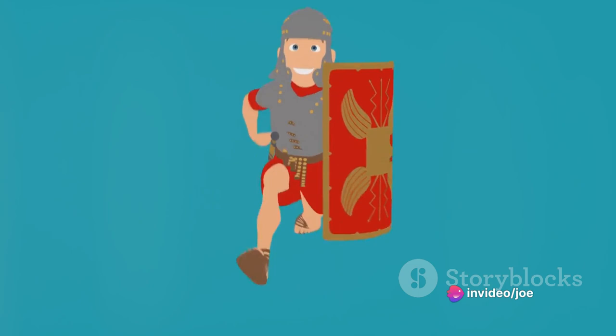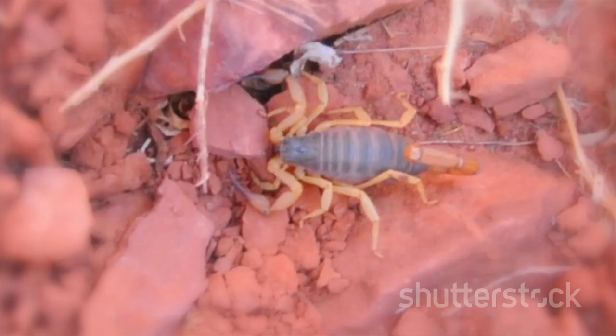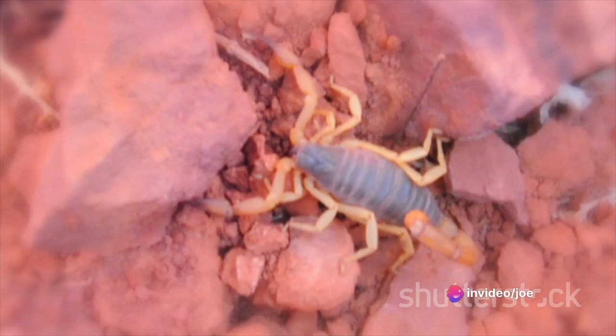The Scorpion became a staple in the Roman siege warfare arsenal, feared by many for its ability to disrupt enemy formations and inflict mass casualties. Key to its success was its portability. Mounted on wheeled carriages, the Scorpion could be easily manoeuvred across the battlefield, ready to strike wherever its deadly sting was needed.